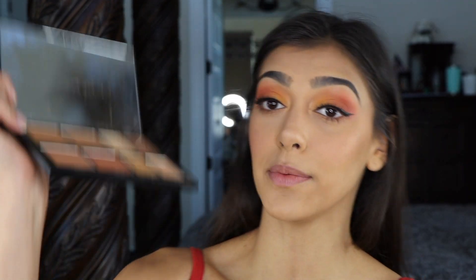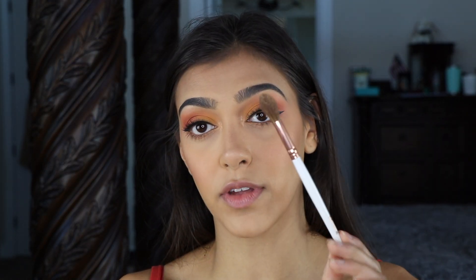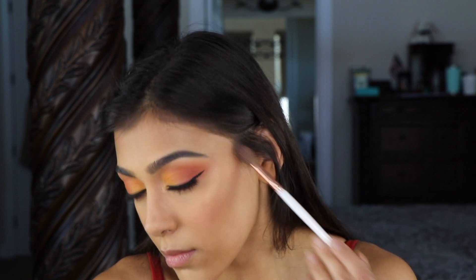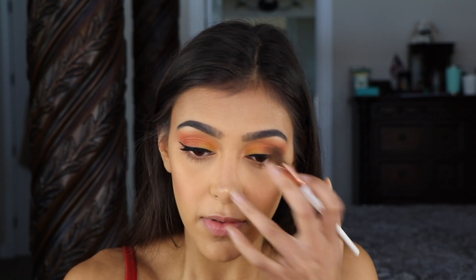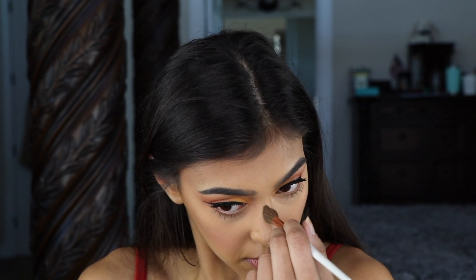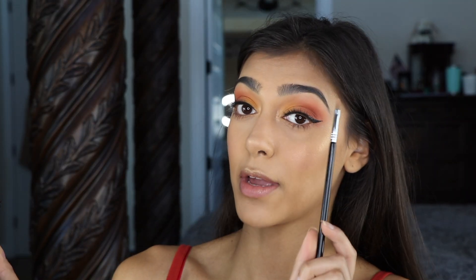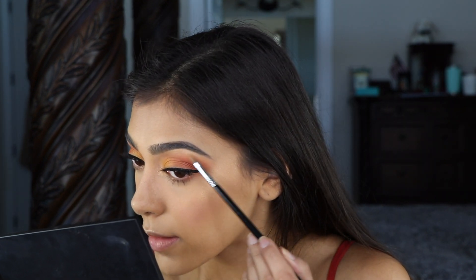Then for highlight, going in with the 8H palette again and going in with Big Bang. I'm going to take this on my Morphe long fluffy brush. Also going in on my nose — I'm just going to take my finger. Then going back to the Sigma E46, grabbing that Big Bang and applying it to the brow bone.